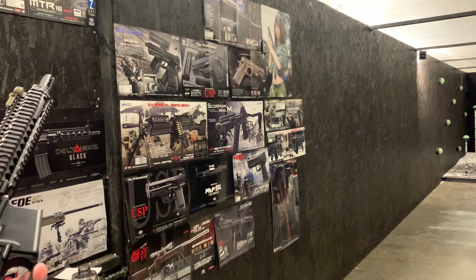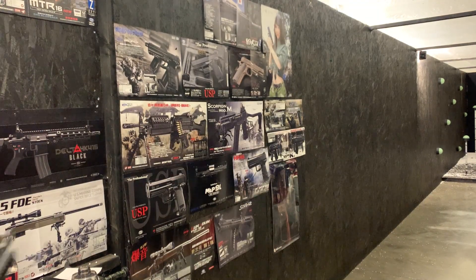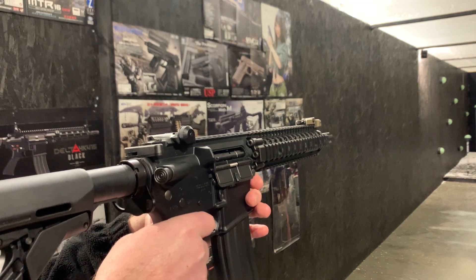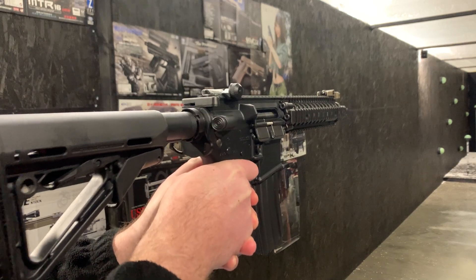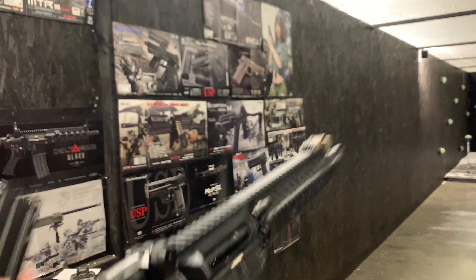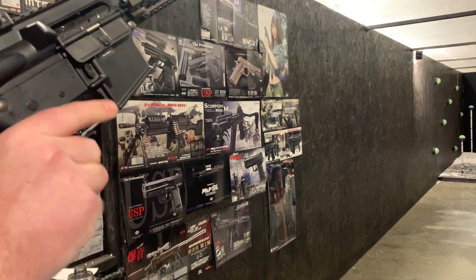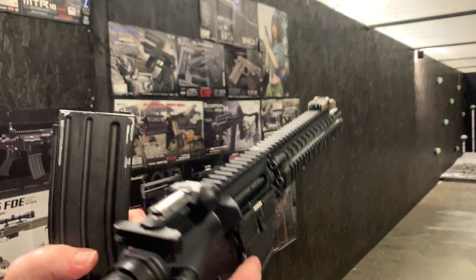We are now ready for testing, just to demonstrate it working. I'm going to need a mag. So nice and quick trigger response, good. I'm going to need a more room.